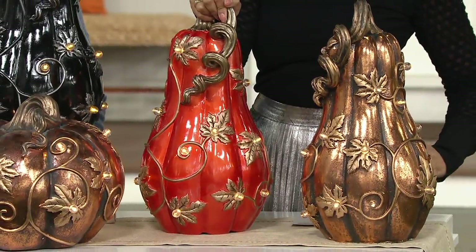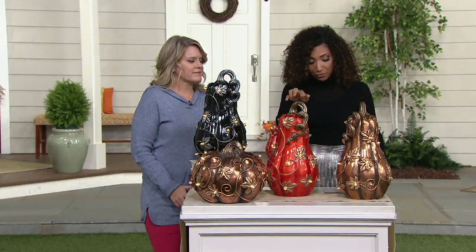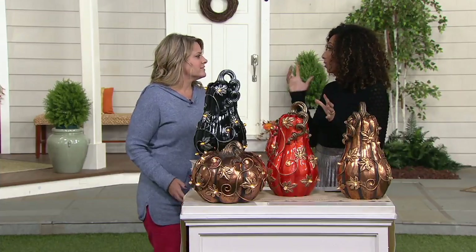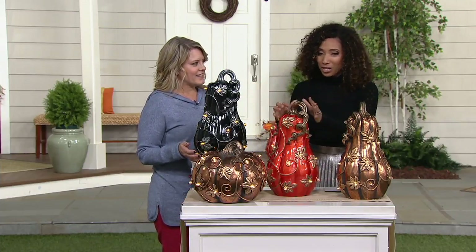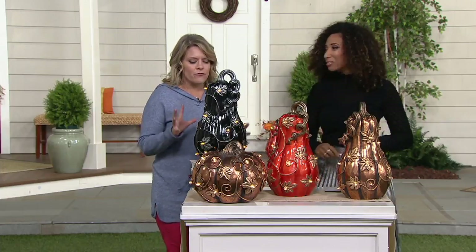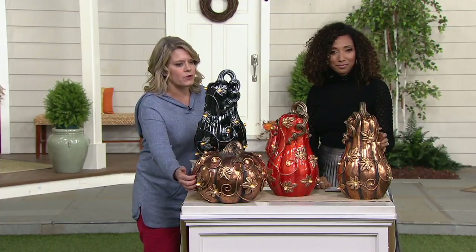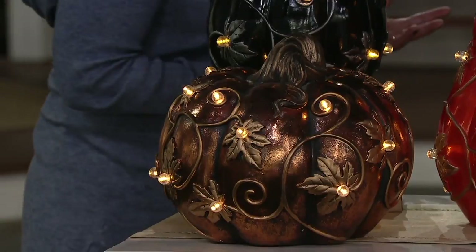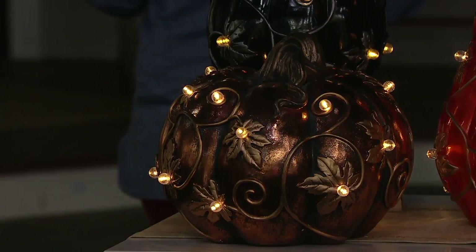The pumpkin will be four easy payments of $17.43, and the gourd will be four payments of $14.93 — so about $15. My son wants to decorate for fall and Halloween. I like that we can go spooky with the black, or if you just want to keep traditional harvest tones with a little glam, go with the copper. The foiling technique on the copper is just gorgeous — there are black undertones in the ridges. It's bigger in person than you think, and really very elegant and upscale looking.